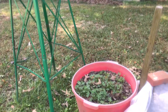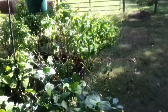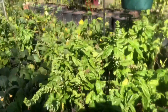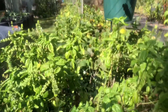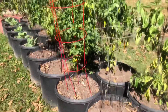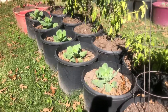Got bluebonnets coming up in my bluebonnet tub. This is my basil — even though I've cut it back a couple of times, it keeps flowering. That's why I haven't completely cut it all the way back, because it still has some flowers on it and that's good for the bees. So I've just left it.